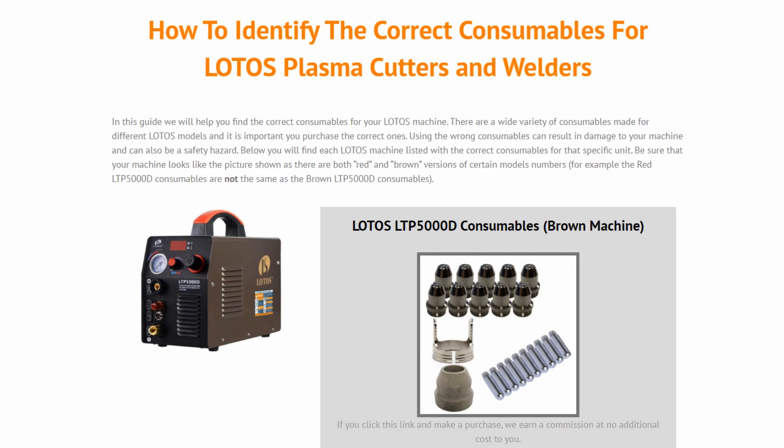The reason it's confusing finding the right consumables is because LOTOS has two versions of their machines and the model number for the versions overlap, so a lot of people end up buying the wrong consumables for their specific model.